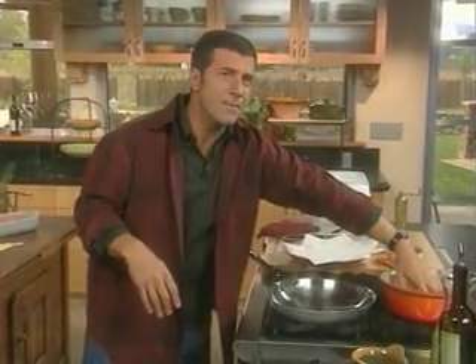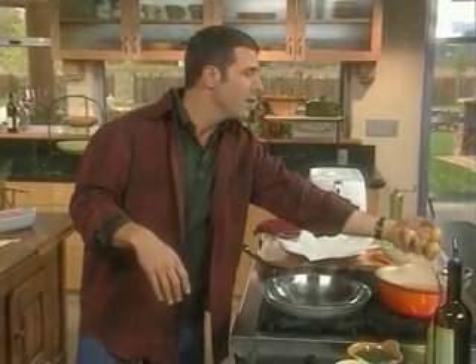You take a nice little potato — any potato that you like — in a good amount of salted water.